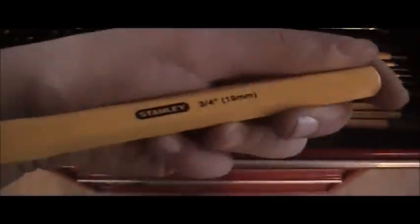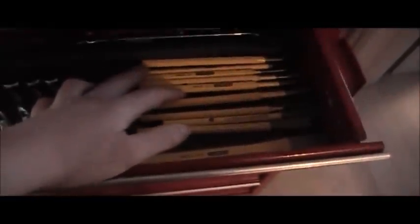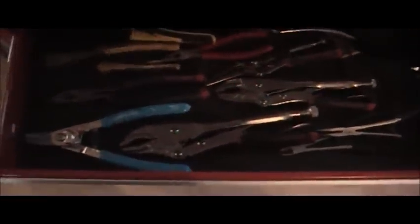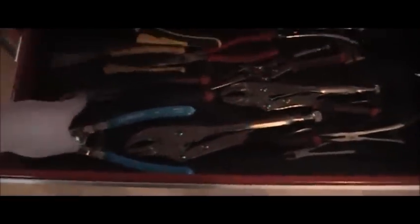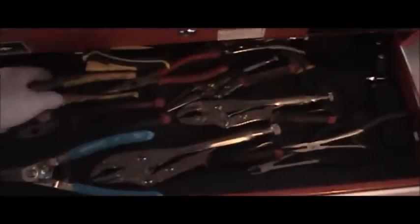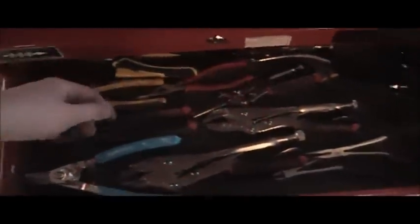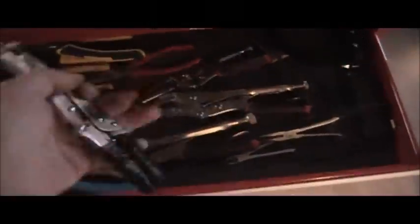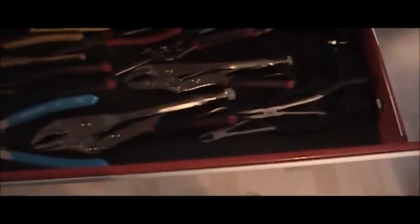We have Stanley chisels, drip punches, and a center punch. Also we have a nice big long chisel for sometimes getting out stubborn axles. In the plier drawer: snap ring pliers, needle nose pliers, side cuts, wire strippers, line pliers, an oil filter wrench, and various other small side cuts and needle nose pliers.